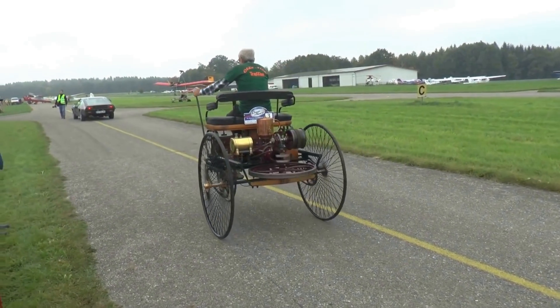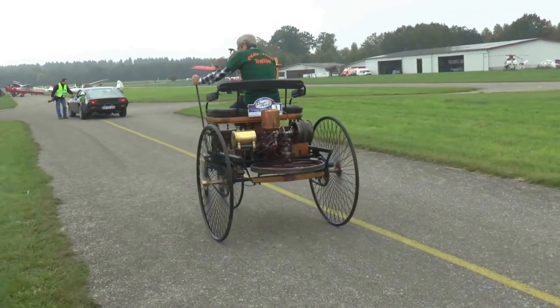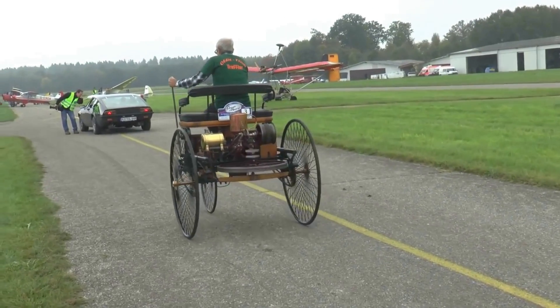So, of course, when they strapped an engine to a cart and people were going much, much faster, these became really, really important. They became important because even on a roller you've got a line of contact. Of course, on a ball, you've got a point of contact.